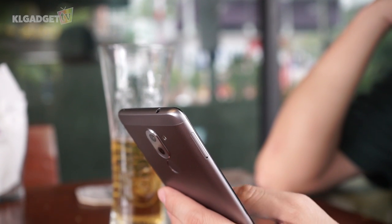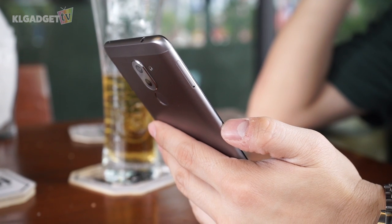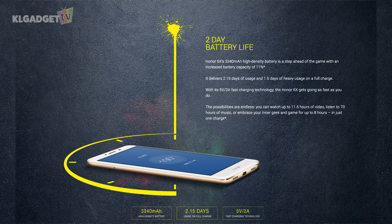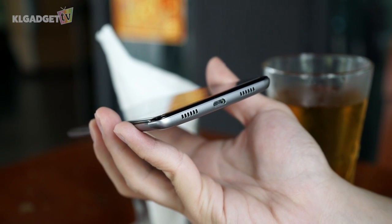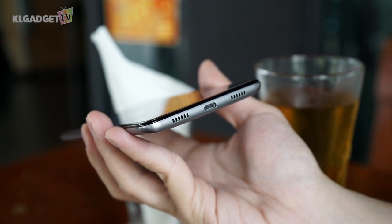While the Honor 6X may look impressive on paper, there are a few hardware shortcomings. First, even though Honor claims that the phone has quick charging, having a 5V 2A charging rate doesn't quite cut it. And with most smartphones embracing USB-C ports, the Honor 6X still uses a micro USB port. While it could only be me trying to find fault with it, I just hope that this phone could have some more modern features.